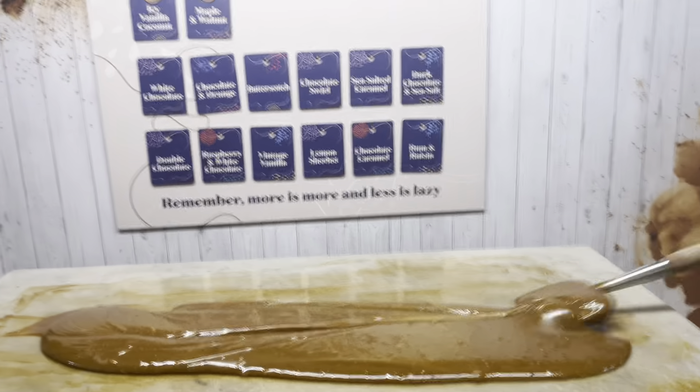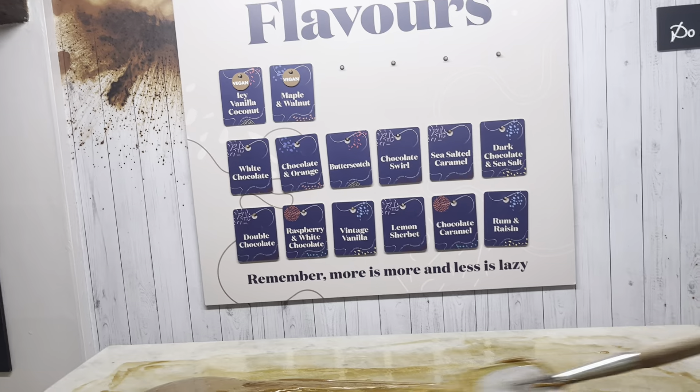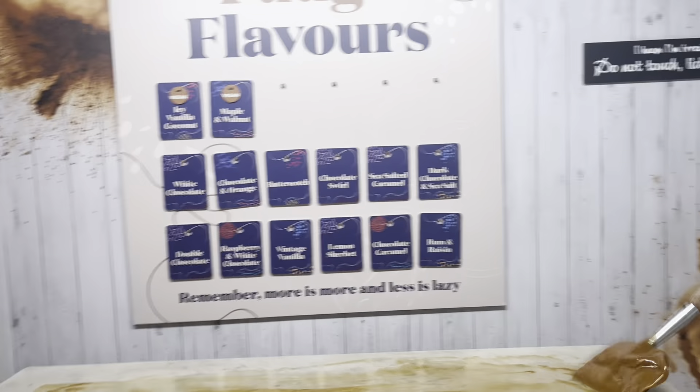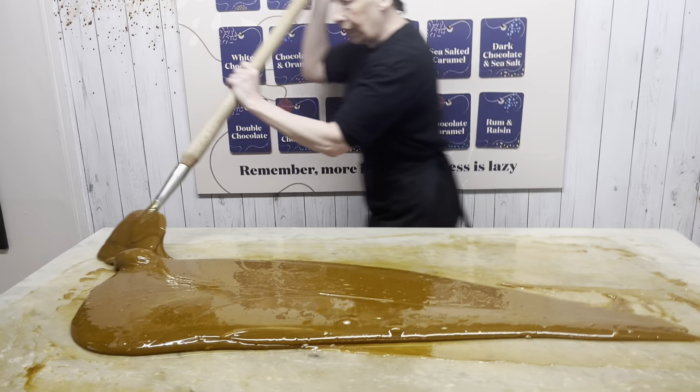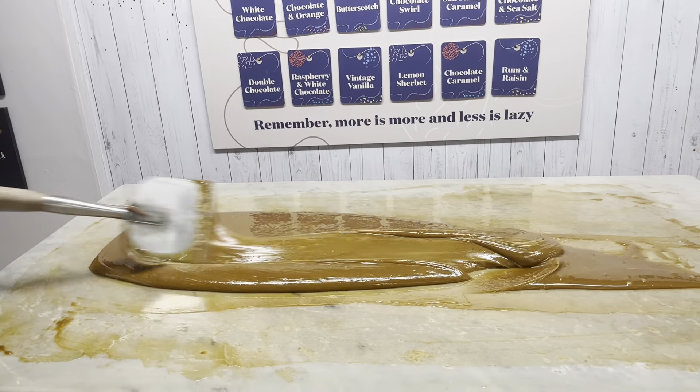It would be a bugger to do it outside in the sunlight. The only thing that's different is because you take it higher in temperature, it takes longer to cool. So it's actually quicker.